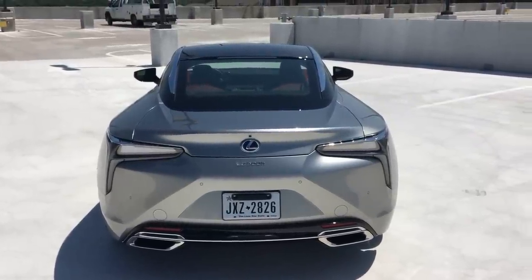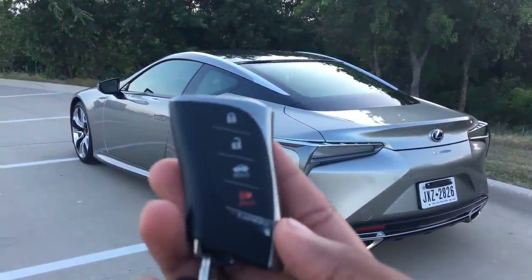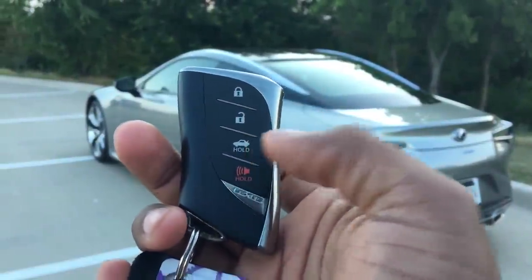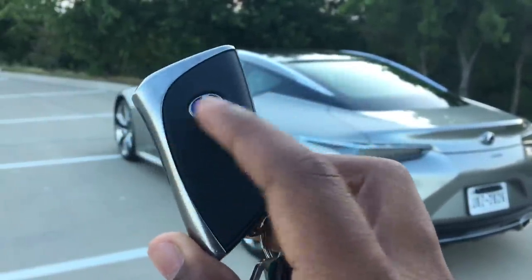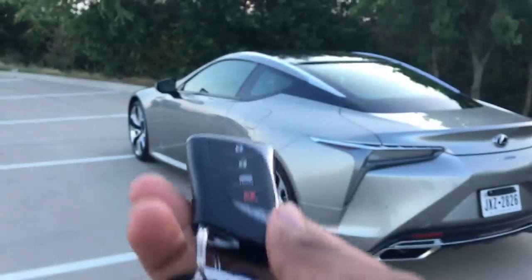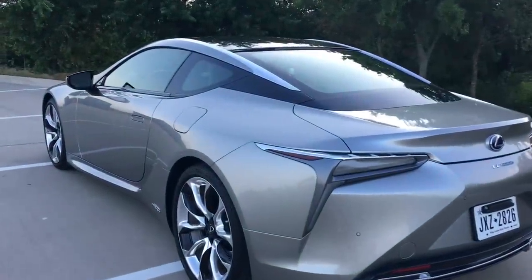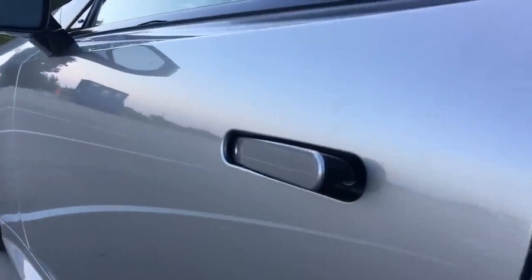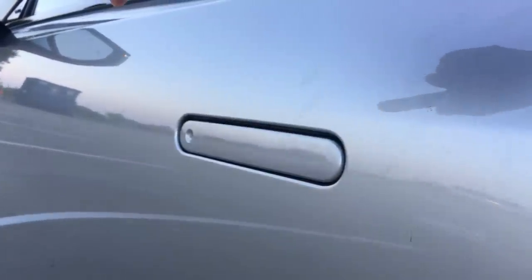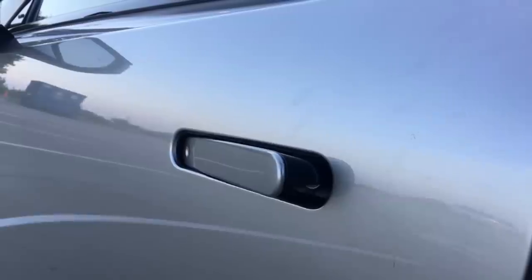Getting into the LC500 is very easy. Here is your key - you've got your lock, unlock, trunk release, alarm, and Lexus badge with the blue hybrid indicator. It's a very nice key with good weight to it. Of course you can unlock the door with the key, the door handle will open right there. You can also push the door handle in to lock the car, and then push it to come out.